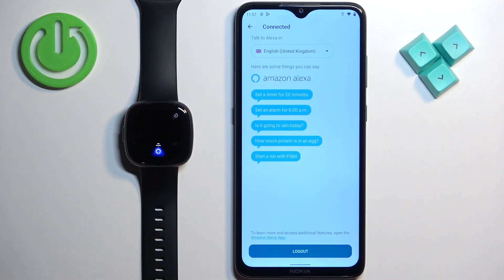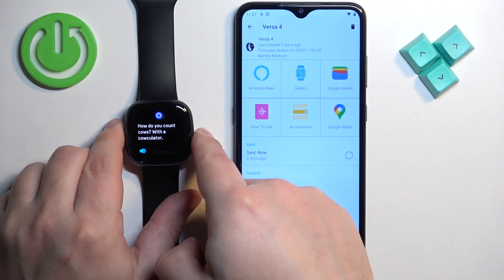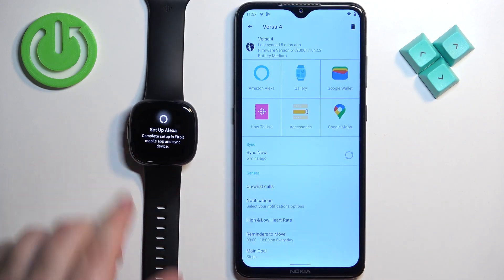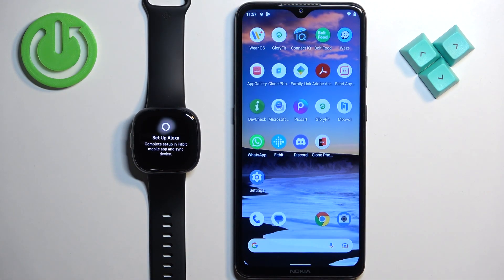Tell me a joke. How do you count cows? With a cowculator! As you can see, it worked. I'm going to tap on 'Logout' to disconnect Alexa, and now when you try to use it, it will tell you to set it up again.